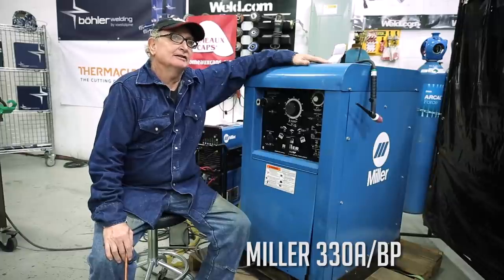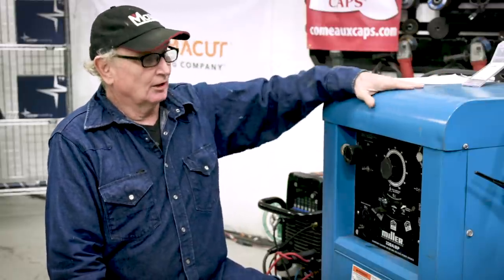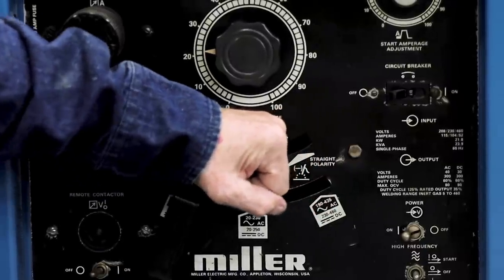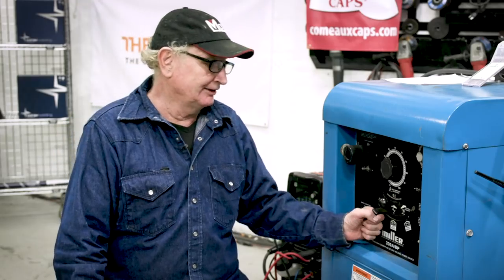Here we have a typical 1970s era transformer TIG and stick machine. It is both AC and DC, it's 450 amps, it's got a tremendous amount of power and a lot of adjustability. Pretty much TIG machines until later on in the 80s were just like this machine. It's AC and DC — I can switch from AC to DC electrode positive by pulling on this handle, which is very stiff — typical 70s construction — or I can go to DC negative by pushing over there. It also has three ranges: low, medium, and high.